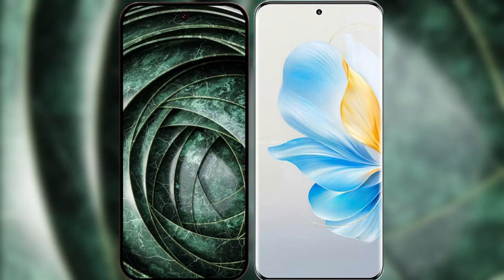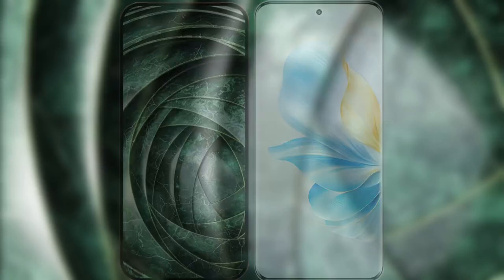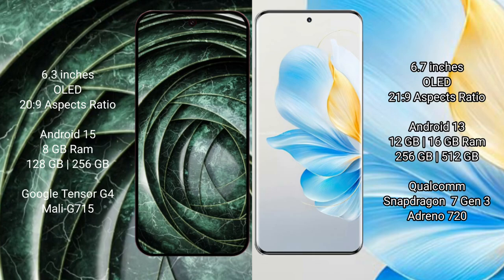I will compare the new Google Pixel 9a with the Honor 100. The Google Pixel 9a has a 6.3-inch AMOLED display, and the Honor 100 has a 6.7-inch AMOLED display. Both are priced at $229.